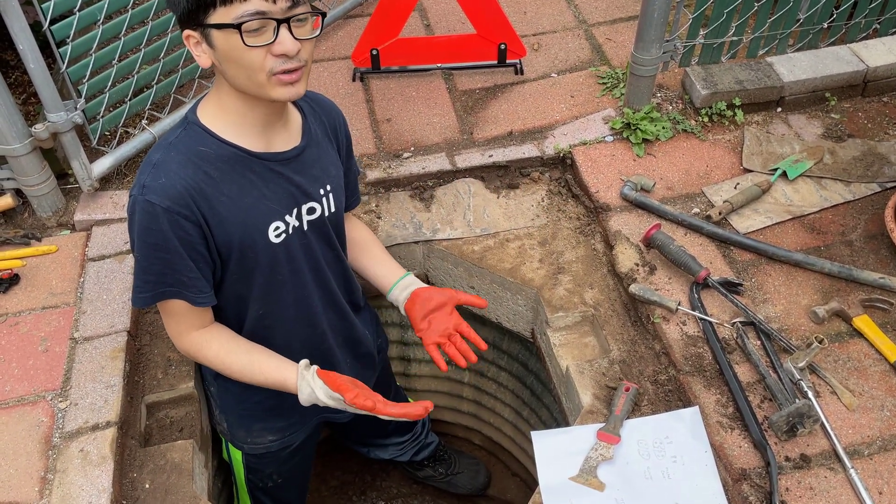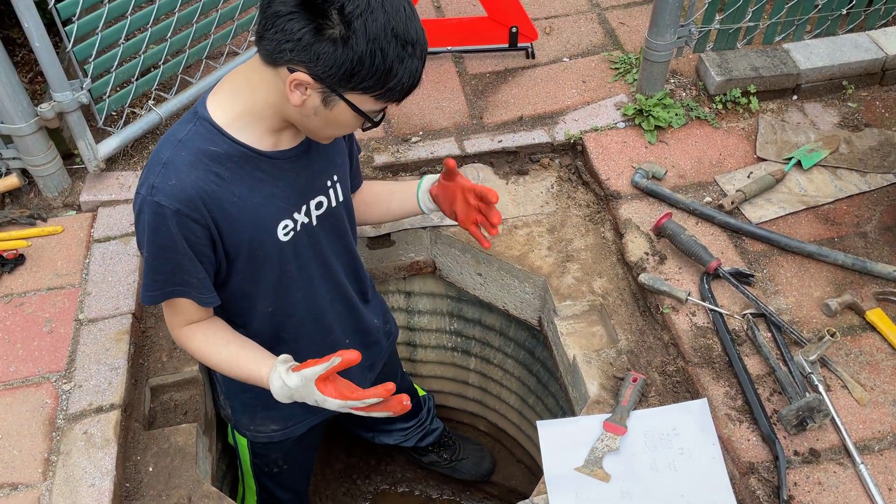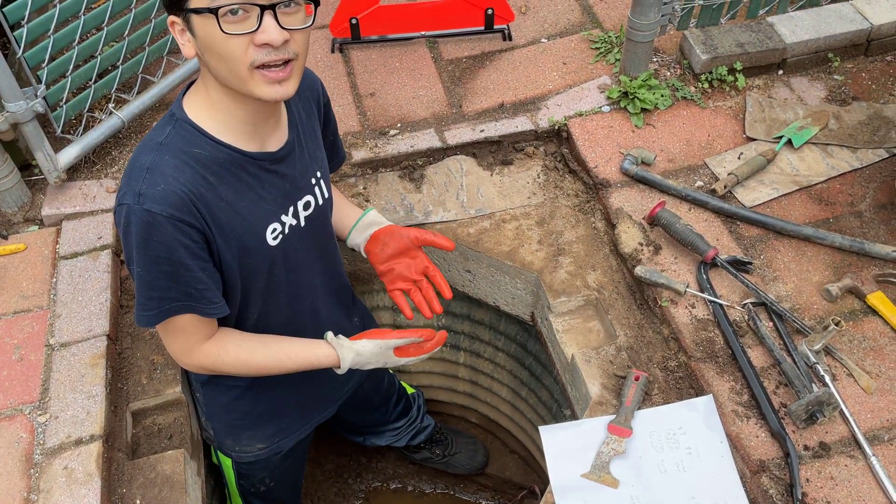Once we detected the break in continuity of the wire, we needed to figure out where it broke. So what we're doing right now is loosening the lid so we can lift up the pump and find where the break is.